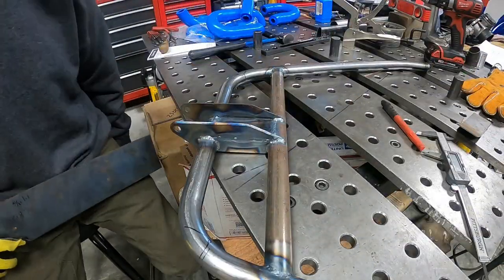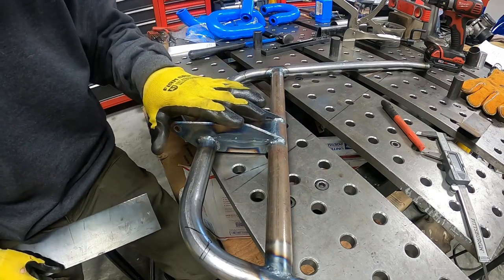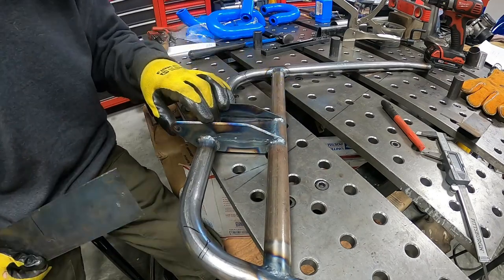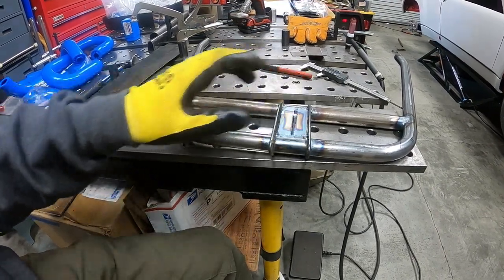I do want to make a plate for the top of this to close it all in. The thing's plenty strong, so this is not going to be made out of any significantly thick material. I think it's going to be 16 gauge — a 16 gauge plate — so I'm going to go ahead and make that piece right now.